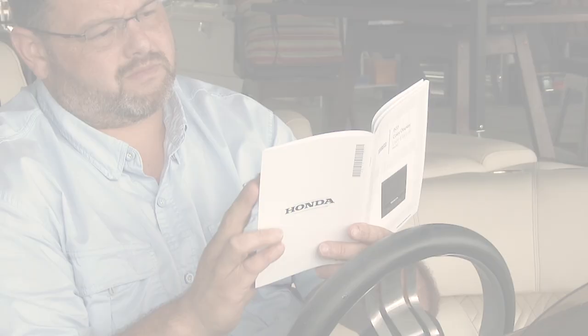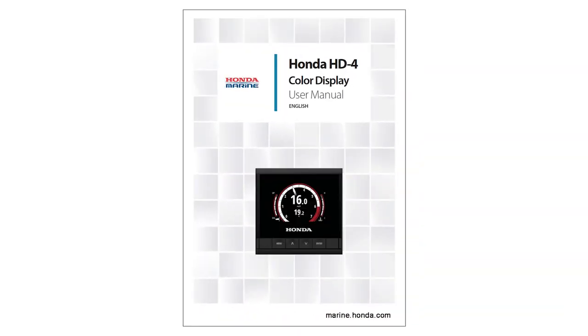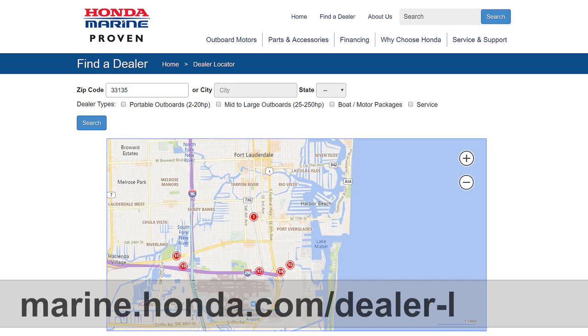For assistance with installation or programming the Honda Marine HD4 gauge, please reference the user's manual or your authorized Honda Marine dealer at marine.honda.com/dealer-locator.